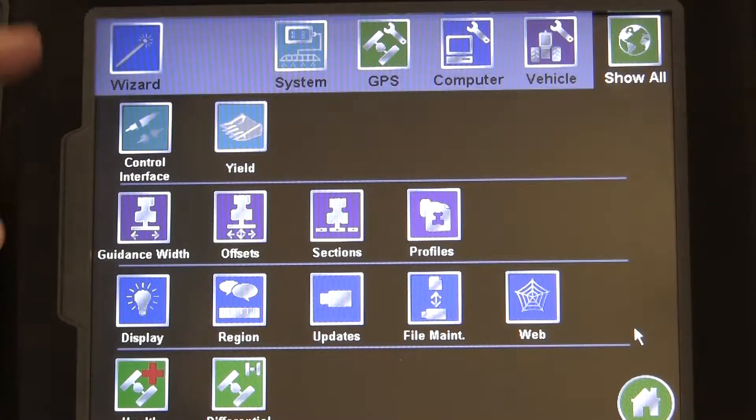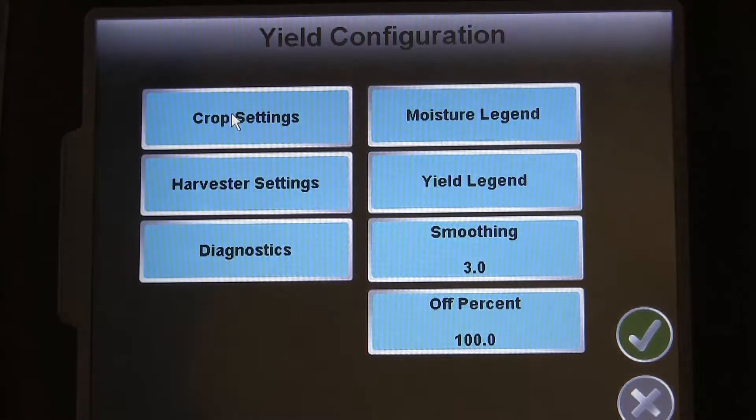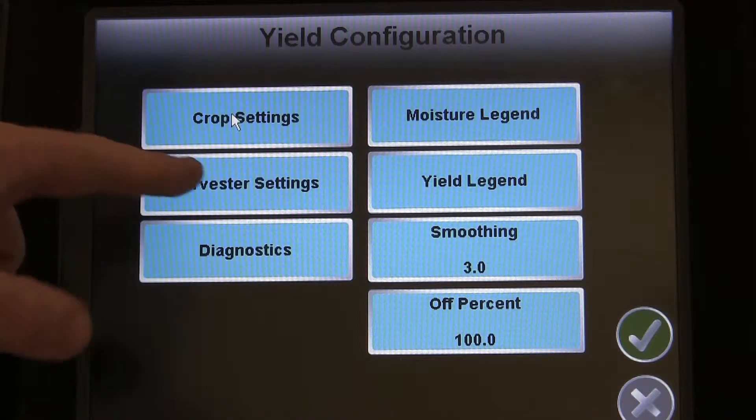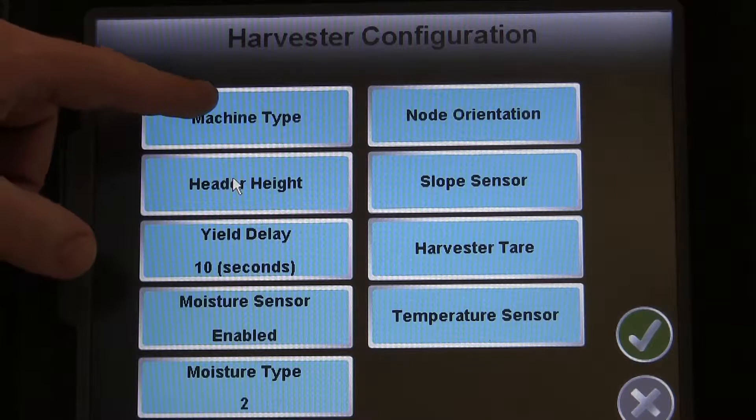Basic Machine Setup is now complete on your Invisio Pro. Up next is the Yield Configuration. We'll be going into the Yield menu, then Harvest Settings, as you can see here, and entering in a few bits of information.